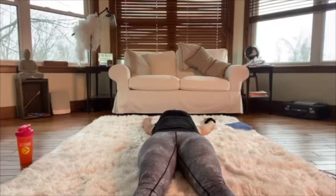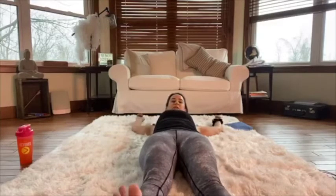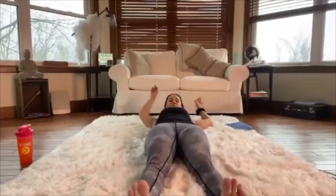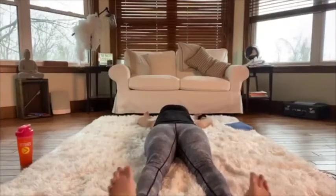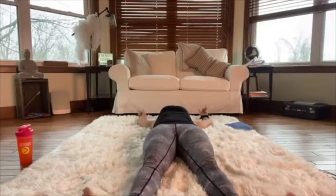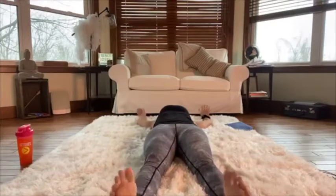Now we're going to gently rotate the wrists and the ankles. Let me move up here so you can see my feet in the camera. Just rotating one way and then the other way, one way and then the other way.